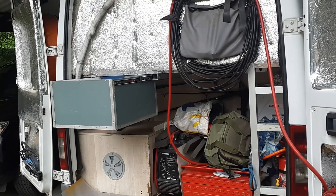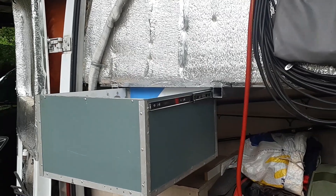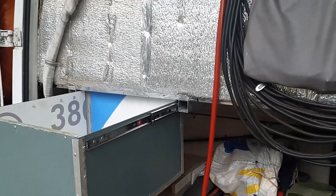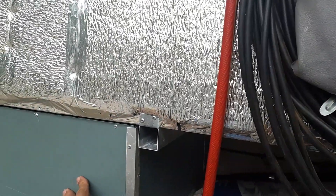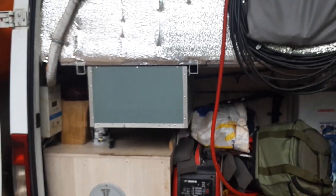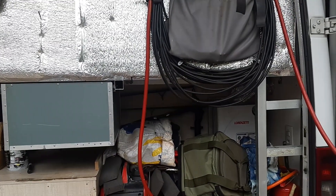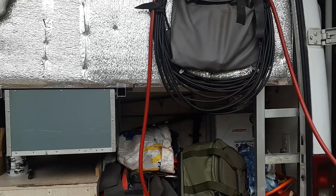Mais uma melhoria aqui na van. Um espaço perdido aqui. Agora virou uma gaveta. Esses espaços de cima aqui normalmente ficam perdidos. Vou colocar gaveta aqui em tudo.